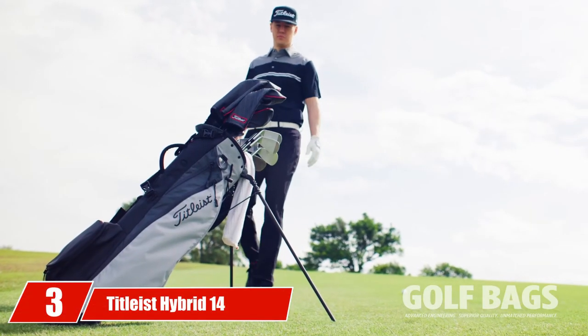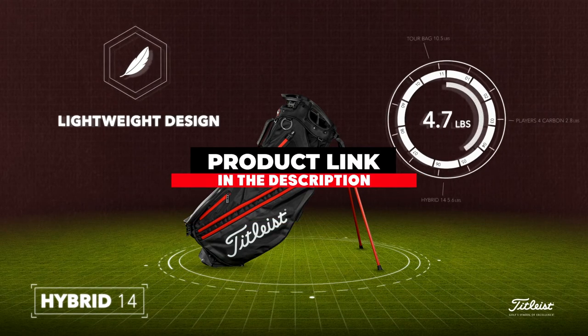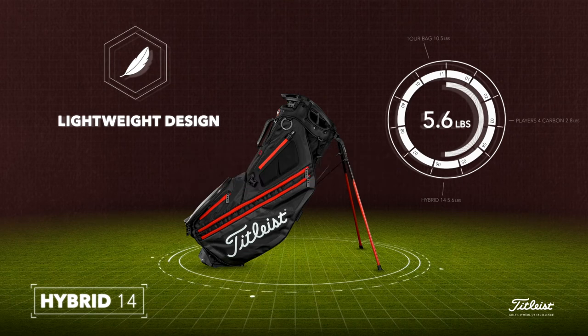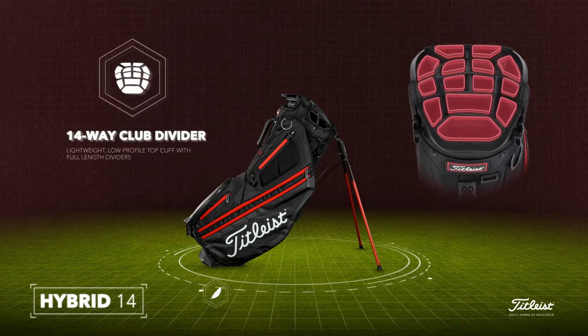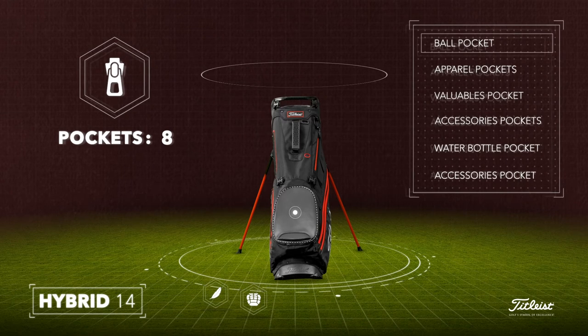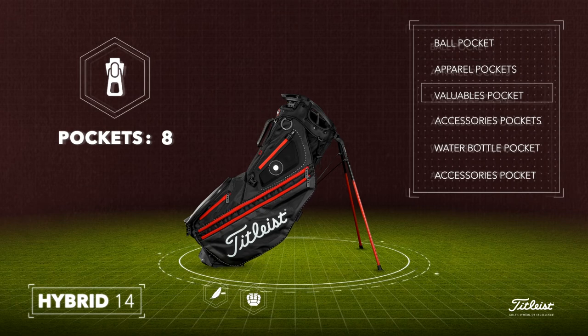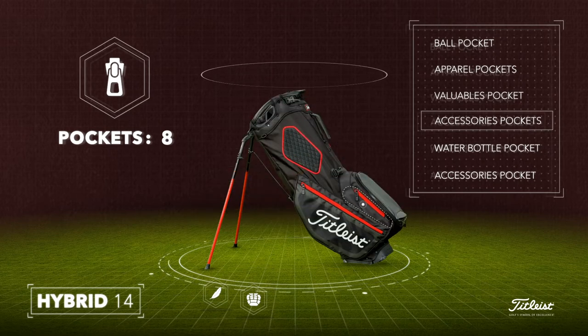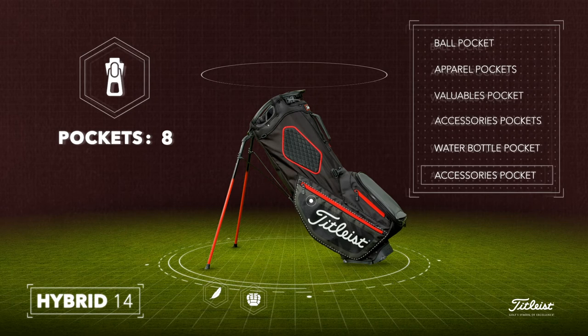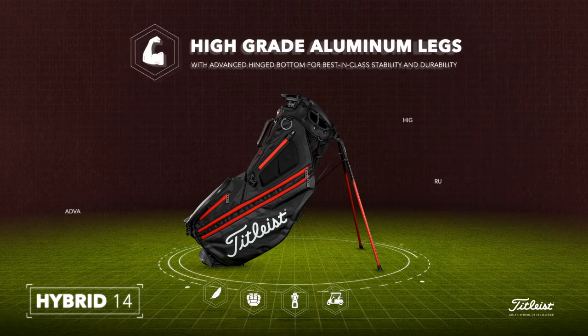Moving on to number 3 — the Titleist Hybrid 14. This lightweight golf bag is known for its robustness and durability, and is best-in-class for stability as well. You can effortlessly fit it on a push cart and forget about it. Even if you keep it on the ground, it has high-grade aluminum legs and an advanced unhinged bottom. It also has a convertible mechanism, which means you can fold the legs and wear it like a backpack, making travel extremely convenient. The integrated cart strap tunnel will secure its grip while moving.